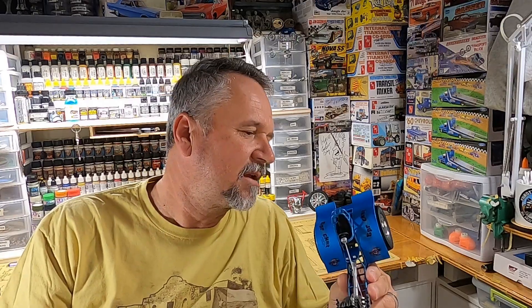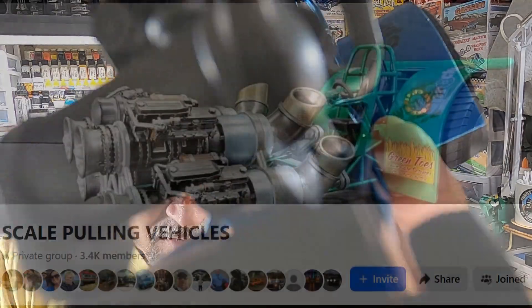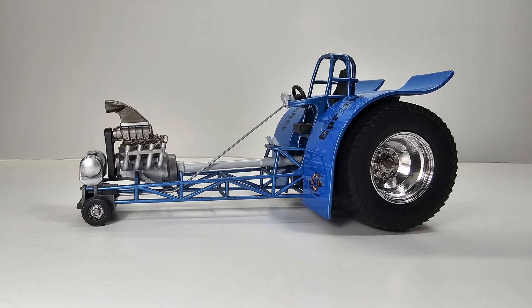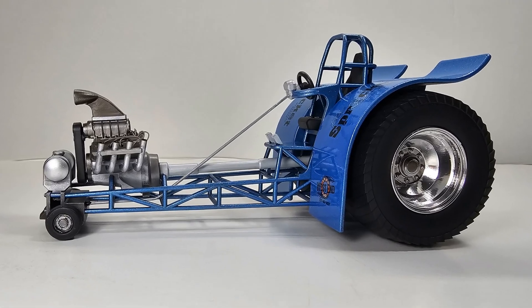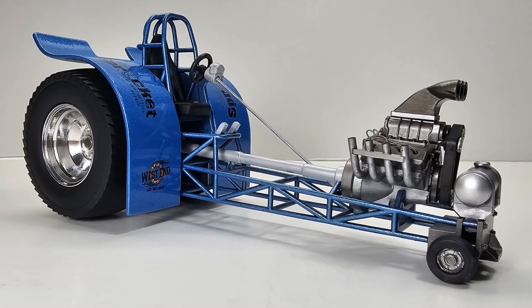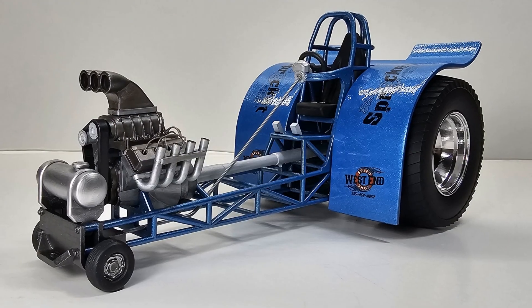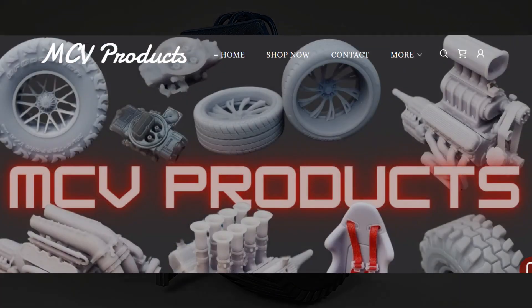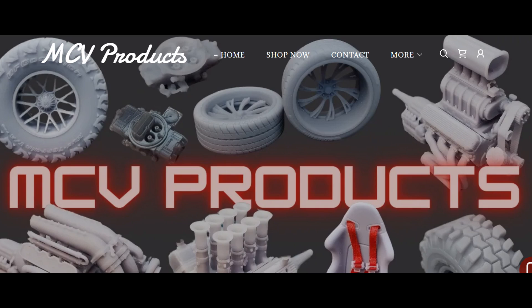Let me know down below what you think, and we'll see you on the next video on Throttle Power. I found a cool Facebook page dedicated to pulling tractors — Scale Pulling Tractors on Facebook. I enjoy it, you might like it too. There's the finished tractor. If you have any questions about purchasing one or how it goes together, hit me up in the comments and I'll try to answer them. I've built several of them and I very much recommend these pulling tractors from MCV Products. We'll see you on the next video on Throttle Power.